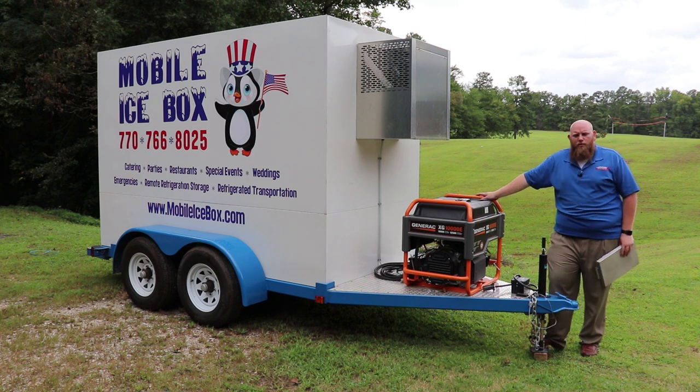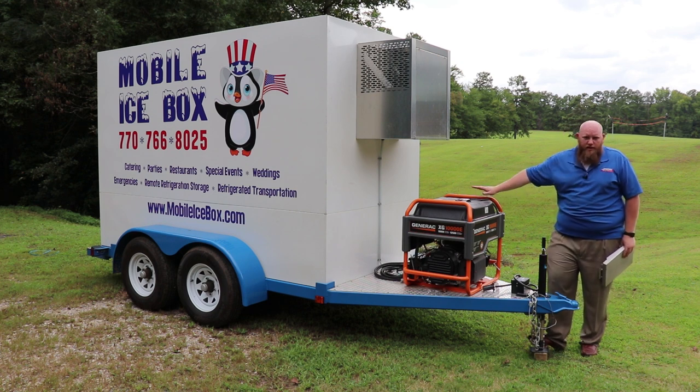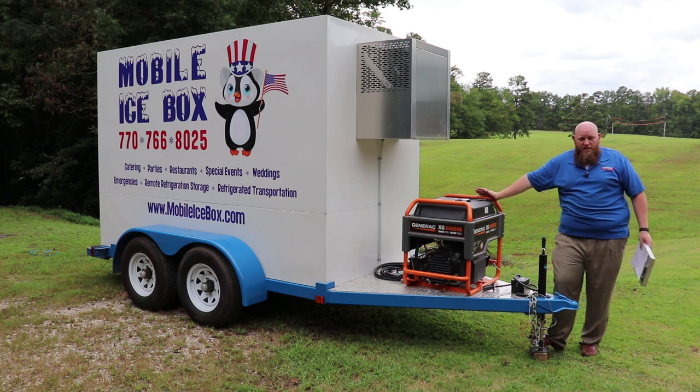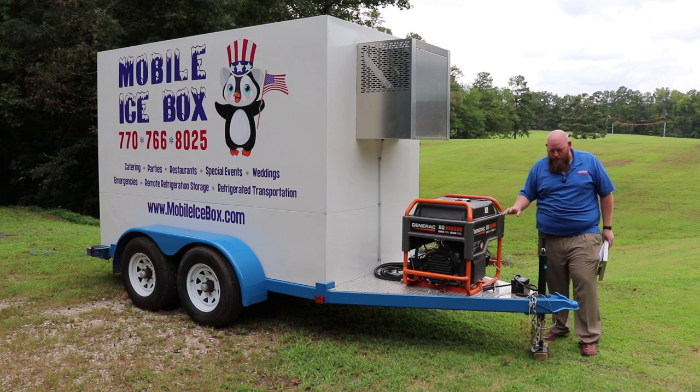Here are the options we offer on these small refrigerated trailers. One of the biggest is the generator — I highly recommend it, because without the generator, this box will not run while going down the road. You could run from here to California and, as long as you keep fuel in that generator, the box will stay at 10 degrees, 34 degrees — cooler or freezer — we'll get it down to temp for you, that's not a problem.